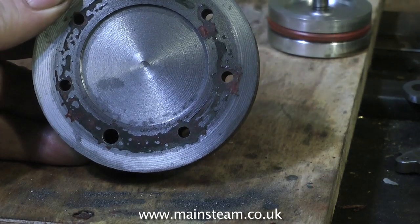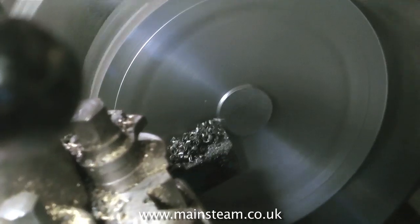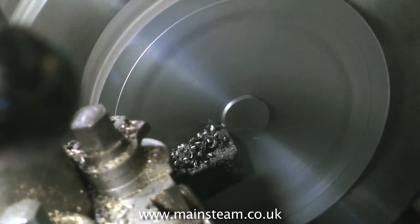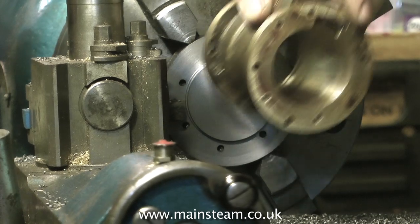Once all the holes are drilled in the cylinder cover blank, just tapping it with a hammer releases the Loctite. And then it's back to the lathe. With the blank firmly held in the chuck, the first thing I do is turn away the recess that I made earlier. Now I'm machining the opposite of a recess, which is a protrusion.